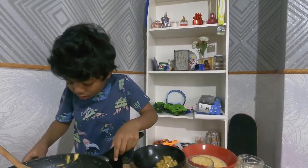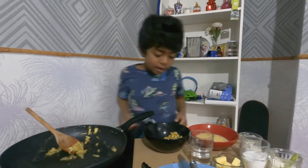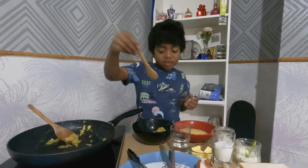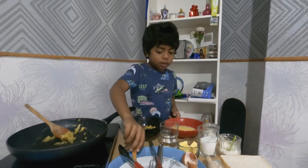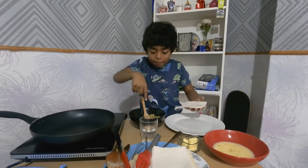Now we can turn off the stove. Use a spoon and just mix it a bit to get it all around the bowl. Okay, that's enough. Now we're going to get some bread and put some apple filling in it.